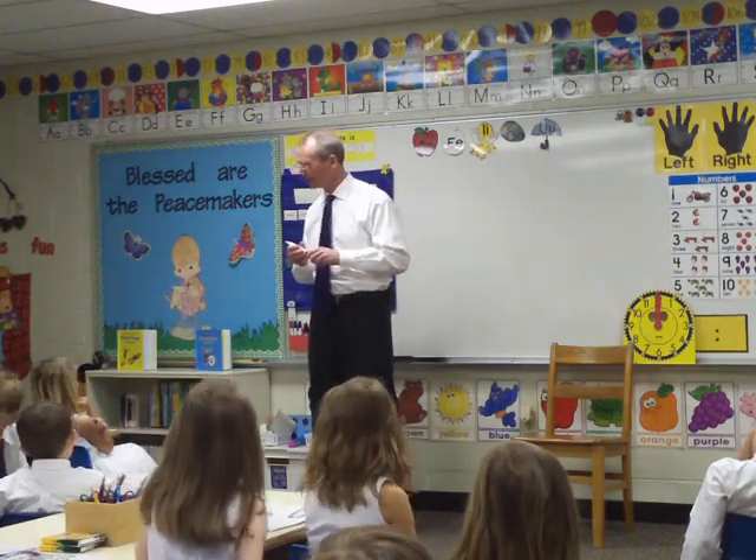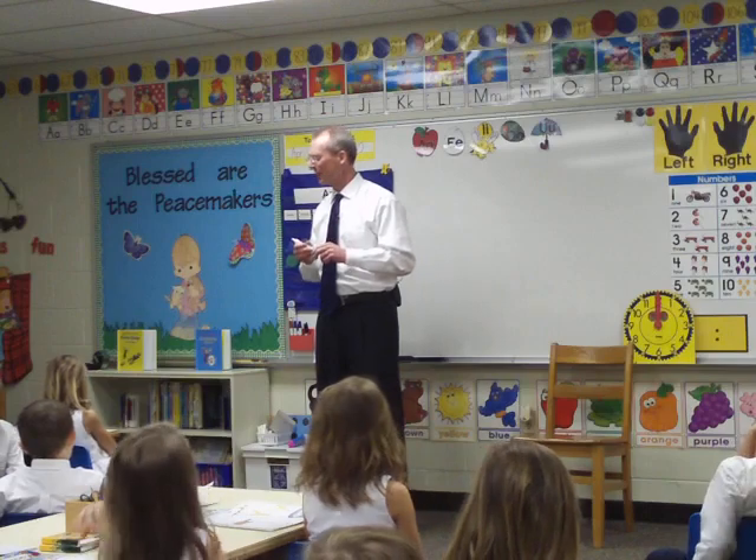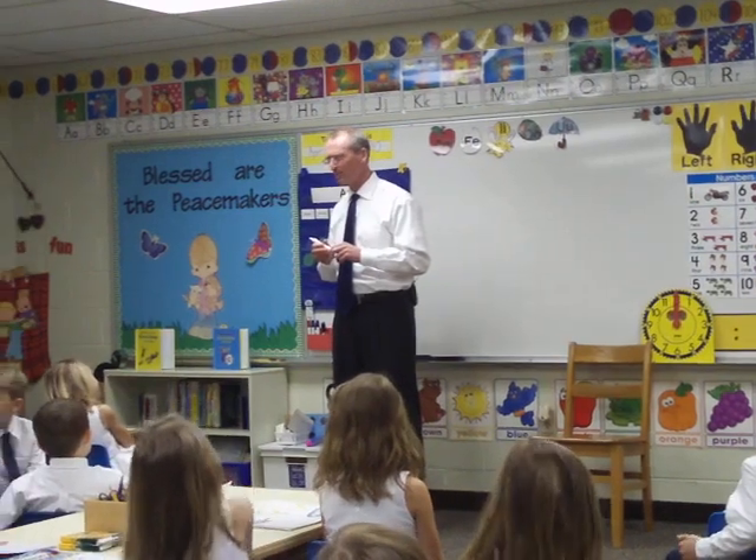Hey class, we're going to do a little reading right now. All right. So, can we switch to math for just a minute? We're going to do a little bit of math. Who likes math?